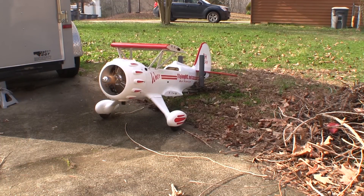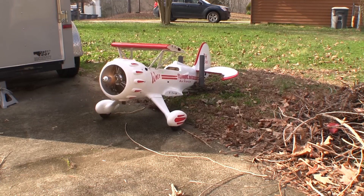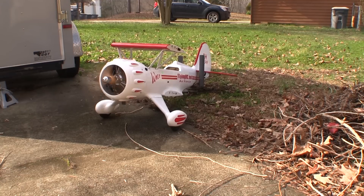Starting the plane in the yard like this lets me check that the fuel system is all working properly. It lets me make sure that I've got the throttle set up right and the carb adjusted pretty close. The rest we have to do in the air, and that'll be the next time we get some decent weather.